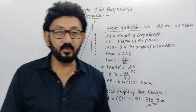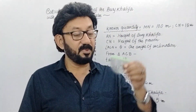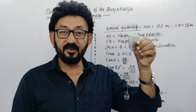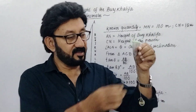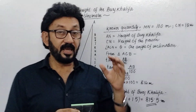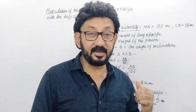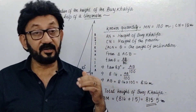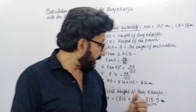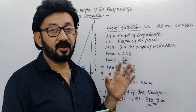This error is due to the fractional degree of angle of inclination, which cannot be measured with the help of this simple clinometer. We have not taken into consideration that fractional degree of angle of inclination — that's why this error has occurred. So 815.5 meters is the approximate height of Burj Khalifa.